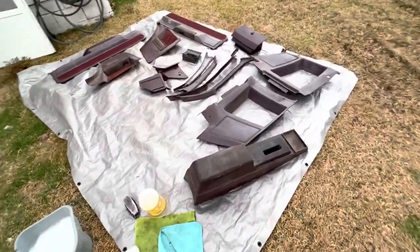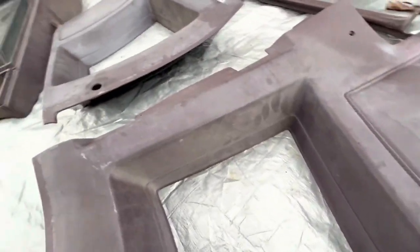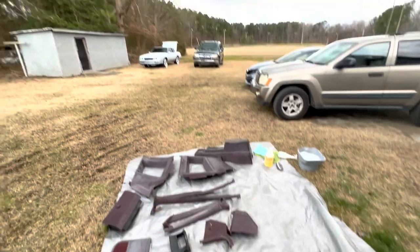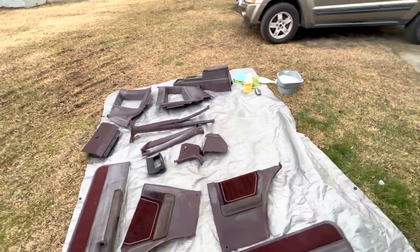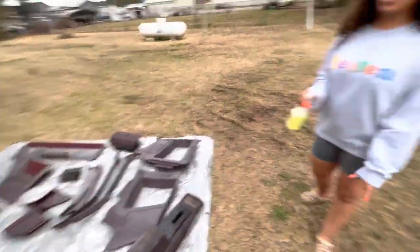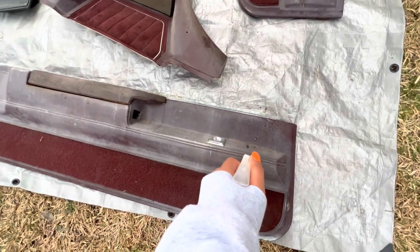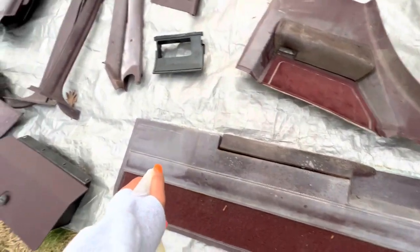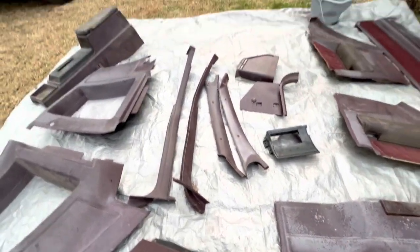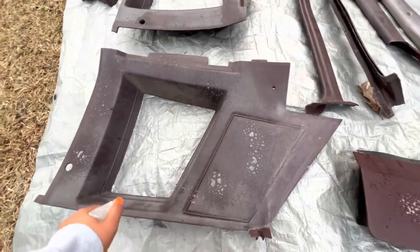I'm outside about to clean up the interior parts, just to get y'all a close-up. This stuff is pretty dirty - this is what it looked like before, you see all that dust and stuff. Hopefully we can get all that out. I ain't got too much daylight left and it's about to rain, so let's see if I can knock some more stuff out. This is my girlfriend - she's about to help me scrub the interior. We're just spraying the interior parts, not a lot, just a little bit. It's gonna look better than what it looked like, that's all.